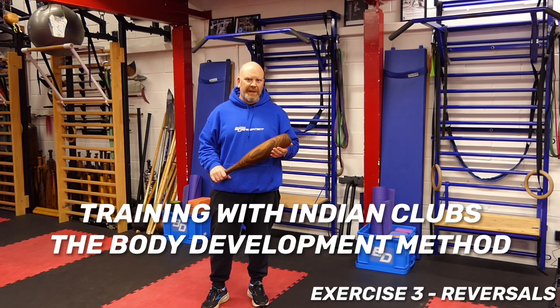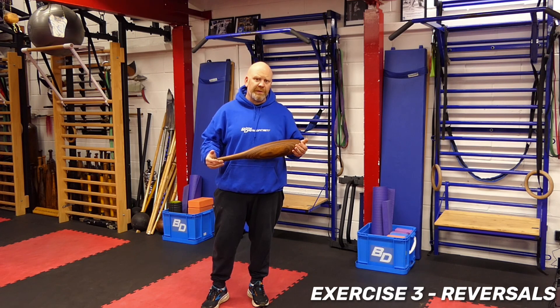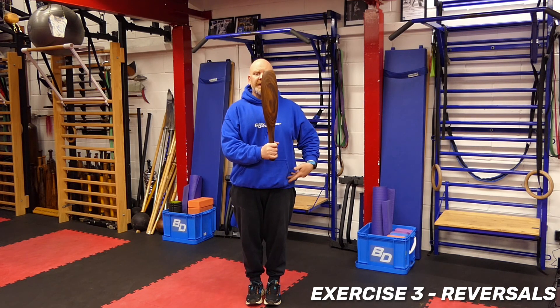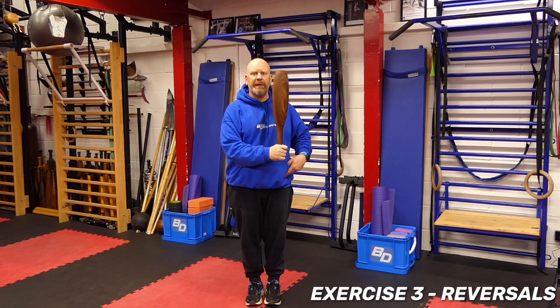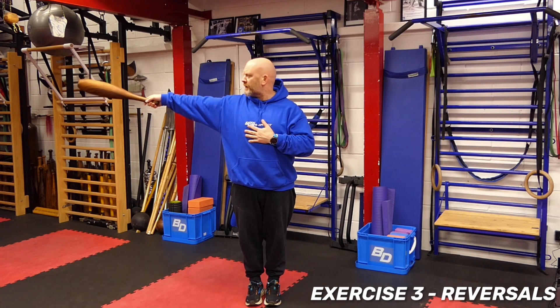The third technique with the clubs is the reversal. To start, we practice on its own — just swing out to a point and back in, swing out to a point and back in. You're just turning with the club, and you can have the hand on the chest.